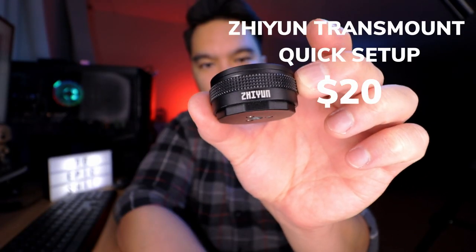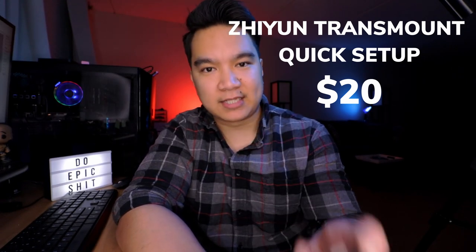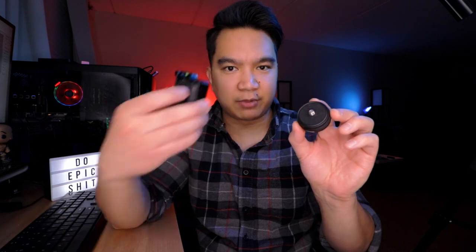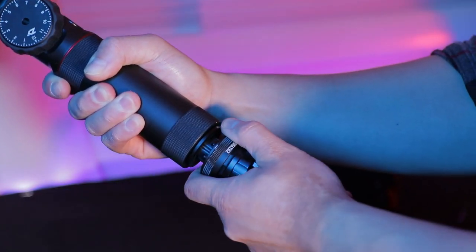This is the Zhiyun Transmount Quick Setup. I should really pronounce this right — it's Zhiyun. Anyway, this is very similar to the quick-release plate from before, except it's for the gimbal's mini tripod. So again, it's just another time saver.